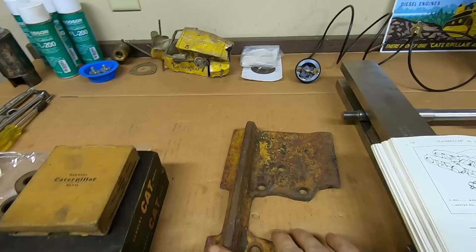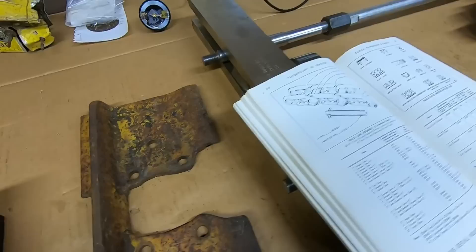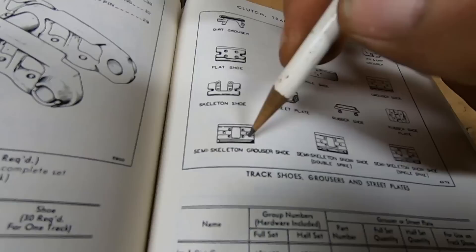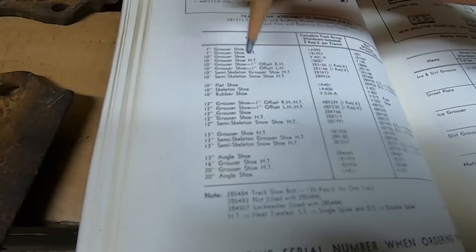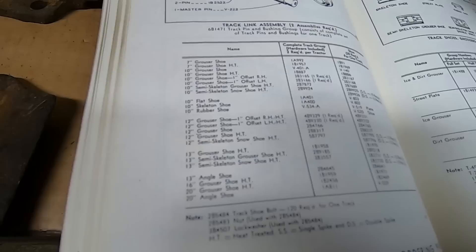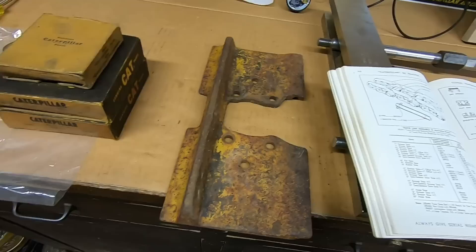If we line up the edge of this pad with the 12-inch shoe on 11-13, you can see it hangs over by an inch — this is a 13-incher, and these are pretty rare to find. This one's been modified a little; you can see some ragged torch cuts on the notch at the front and back, but it started life as a semi-skeleton grouser shoe. It would have had the snow relief hole in the center and a single grouser bar. The part number is 2B9185, 13-inch semi-skeleton grouser shoe, heat treated — a really rare one, and it's the only 13-inch pad I've ever found for a D2.